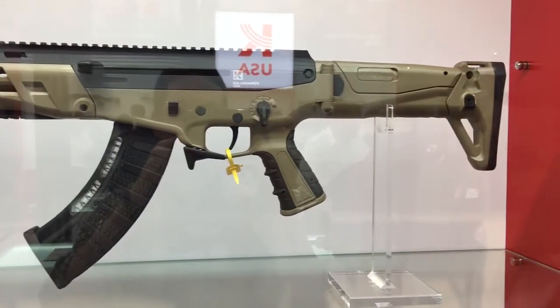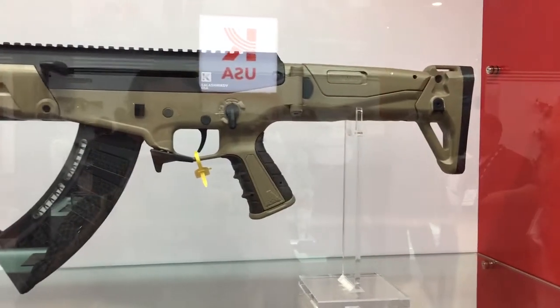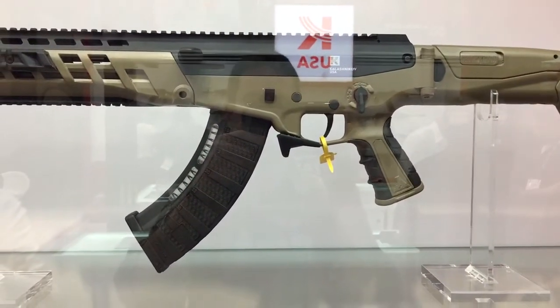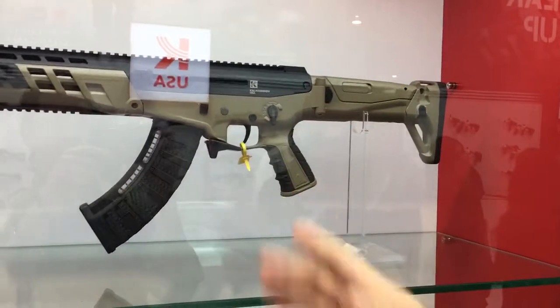The safety is an AR-style ambidextrous safety on both sides, instead of the regular AK safety that flips awkwardly. For the magazine release, you can disengage it from either the right or left side — with this finger or your trigger finger or your opposite hand. It's much easier to remove the magazine and it comes out real easy.